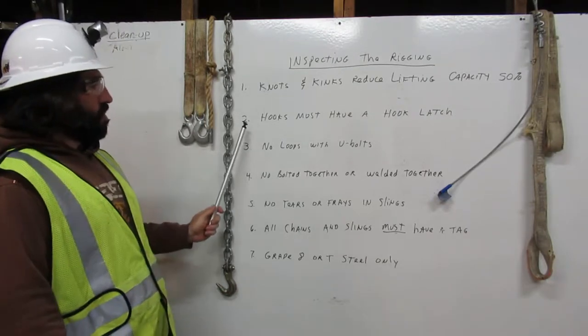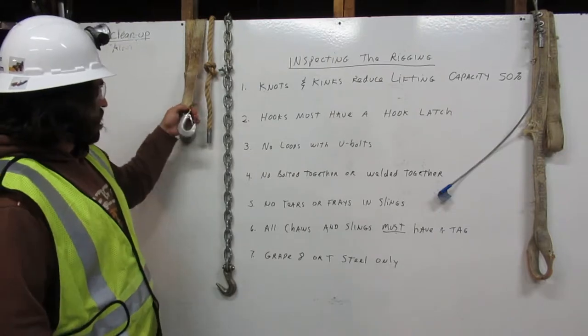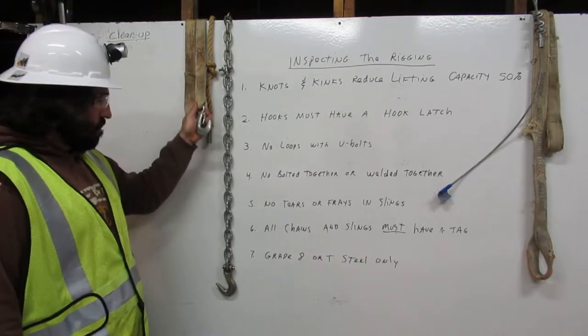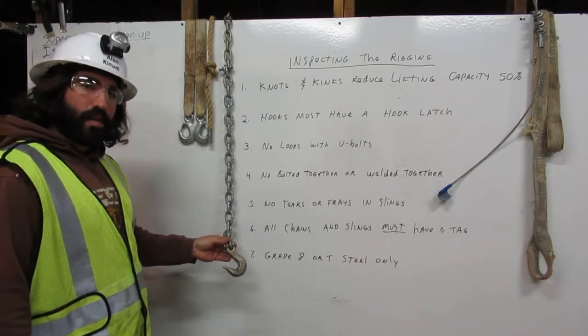Number two: hooks must have a hook latch. Here we have a hook with the hook latch. Here we have a hook without a hook latch. We cannot use this in rigging.